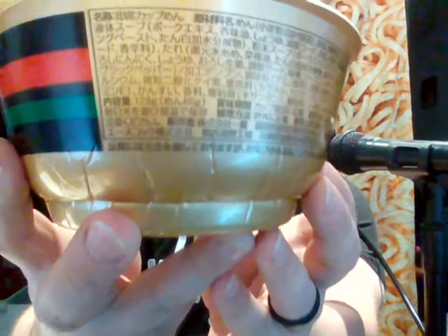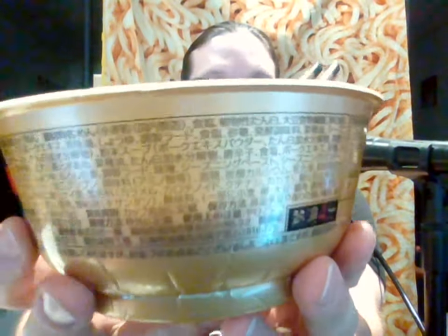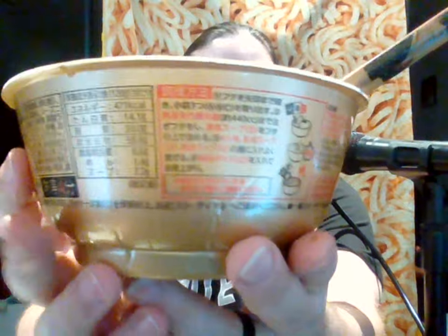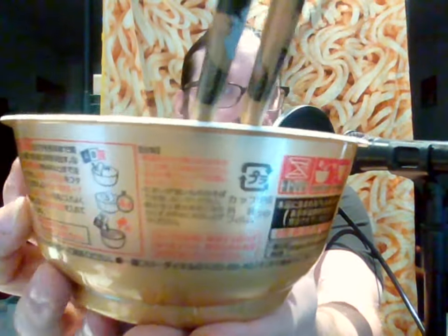I'm kind of upset I only have one of these bowls. As you can see, the instructions and ingredients are all in Japanese characters — this was meant to be sold in Japan, not for Americans or outsiders. This was a purchase from eBay from a lovely person in Japan. I'm so glad they sent it.